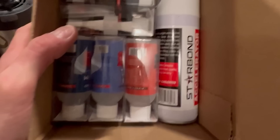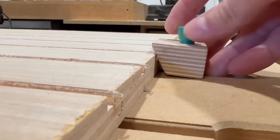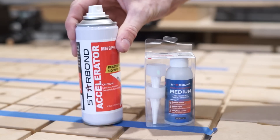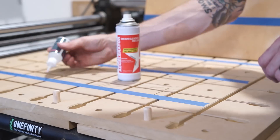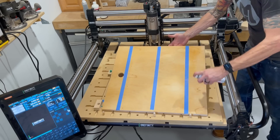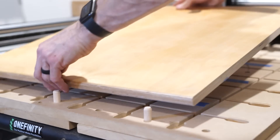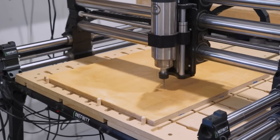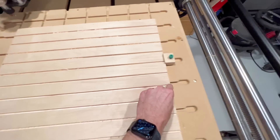Today I'm also trying out a new workholding method — new to me, at least. Starbond sent me some of their CA glue, and this is the perfect application for it. I'm using the old CA glue and blue tape trick. You put a few strips of blue tape on both your wasteboard and the bottom of your workpiece, making sure they're well aligned. Apply a few drops of CA glue to the tape on the wasteboard, then spray Starbond's accelerator on the tape attached to the workpiece. The accelerator makes the glue dry super fast so when you put the piece down and hold it for a few seconds, it's secured. I'm doing it this way because the plunge moves in these toolpaths are outside the edge of the material, so I don't want any mechanical stops or clamps right there where the bit's going to be plunging.